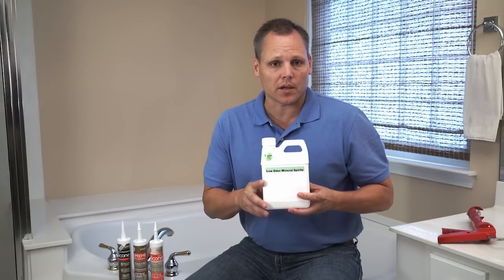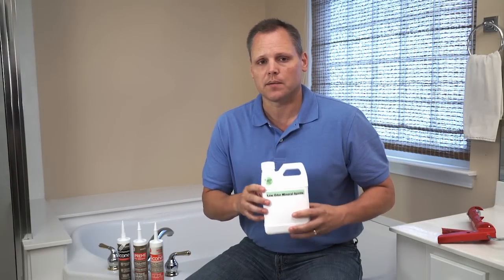Since we're using silicone caulk, you'll need to clean up with mineral spirits. Be wary of any caulk that says easy soap and water cleanup — if it can be cleaned with water, it might also easily wash off your bathtub.